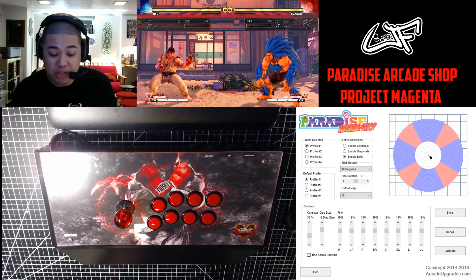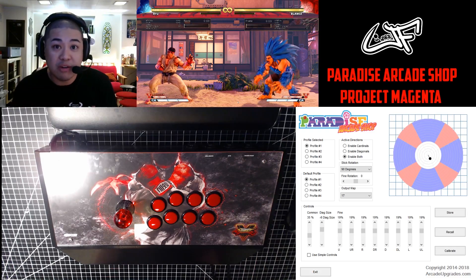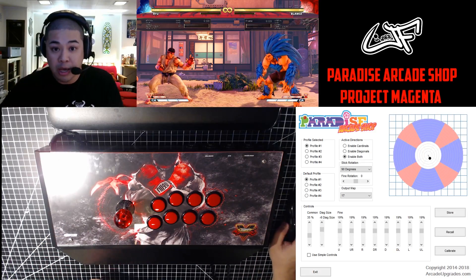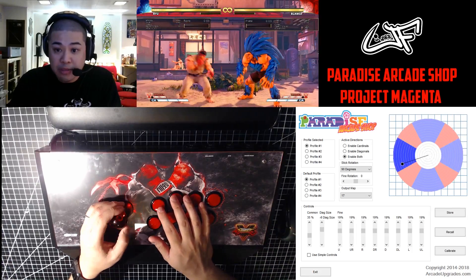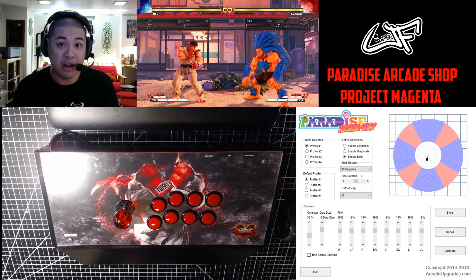You can see the software portion of this running. The little blue and red quadrants that you guys see represent basically the diagonals and the directions that you'd normally do when you move around your joystick. Let me show you — by moving around, it follows you. Each of those little portions can actually be customized based on the software that you guys see right here.